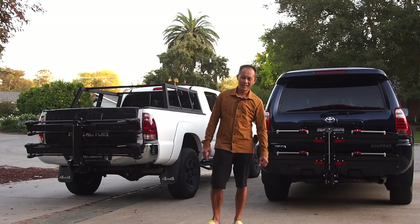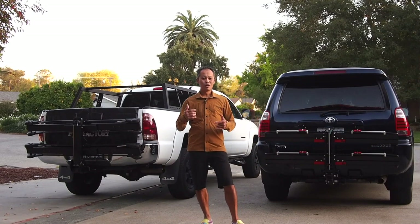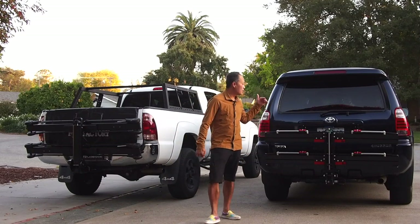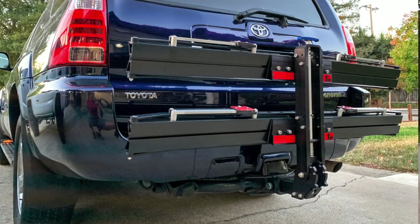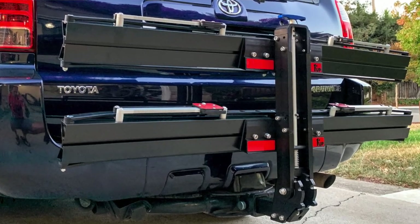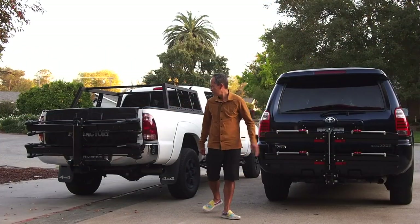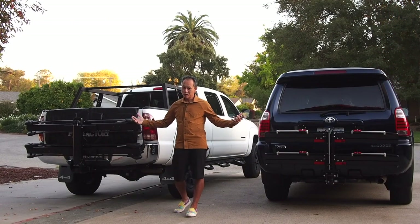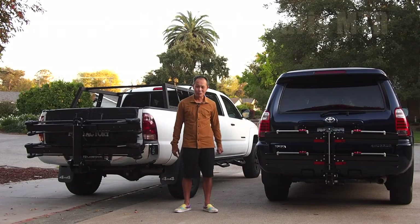Francis here from MTBR, and today I'm going to talk about two of the finest tray racks on the market: the 1UP USA Equip-D for $730 and the Saris MT-R for $800. Which is better? Tune in and find out more for MTBR.